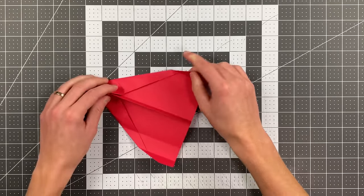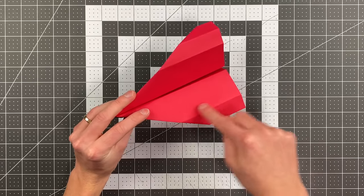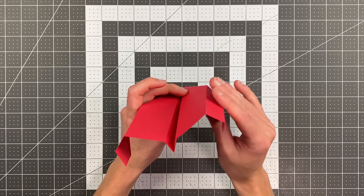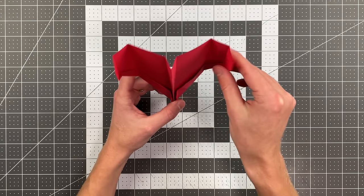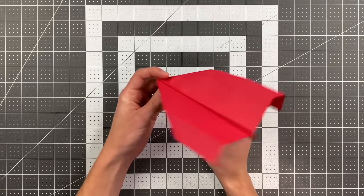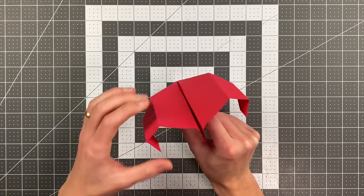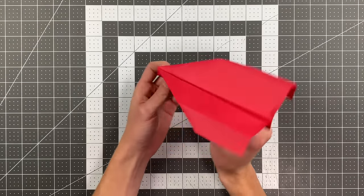Now set the wing angles: the innermost sections should have a bit of dihedral angled upward, the sections next to those should angle down just slightly, and the outermost sections can be either perpendicular to the ground or angled in just a little bit. You also need to give this plane a bit of up elevator — just bend the back edges of your wings up slightly. Whether you're folding from A4 or 8.5-by-11, this will definitely need a little up elevator. That should help your plane fly well. Thank you so much for watching and good luck flying your plane.